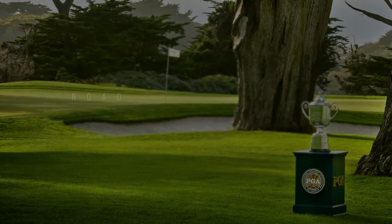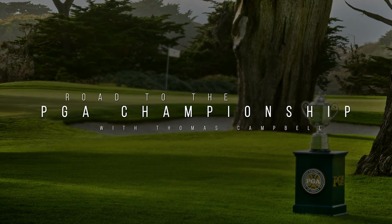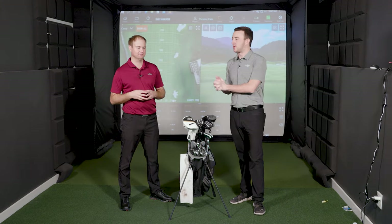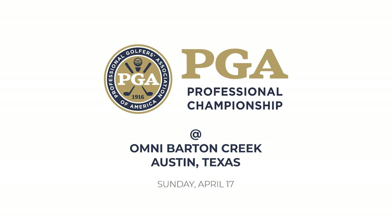Thomas will tee it up at the PGA Professional National Championship in just over a week's time, but I see three to four hybrids or utility irons in here, so Thomas has some decisions to make at the top of his bag, and that's what you will see in this video today. I'm Drew Maholder, Second Swing Golf, joined by Thomas Campbell, Master Club Fitter at Second Swing Minnetonka. Today we're back in his golf barn for some final stages of prep for the PGA Professional National Championship. Thomas is aiming for a top 20 finish.